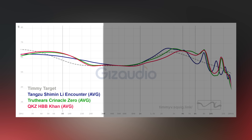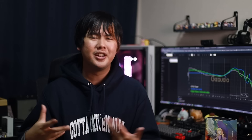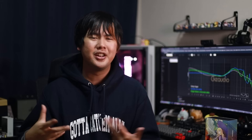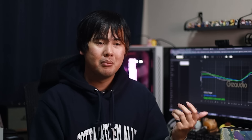Compared to the Truthear Zero and the Khan, the Truthear Zero comes across cleaner overall in the lower midrange and more modest in the upper mids — a little more relaxing. Both the Zero and the Khan sound more relaxing than the Encounter. However, the one area where the Chi Min Lee Encounter absolutely wipes the floor with both is in the treble — the Khan's and Zero's treble are both harsher and peakier, while the Encounter's decay and timbral qualities are noticeably better.